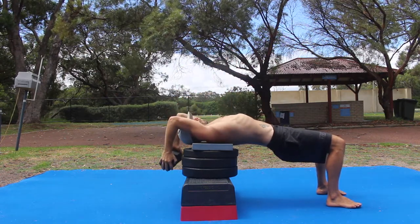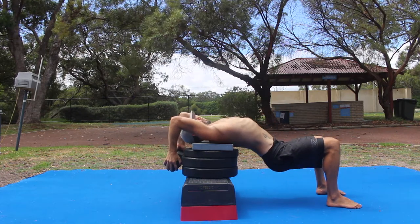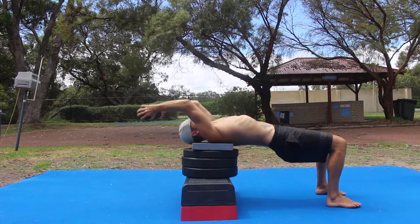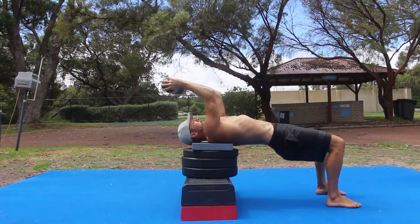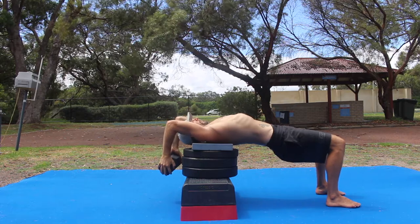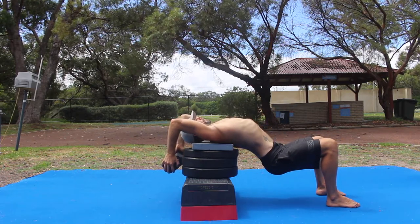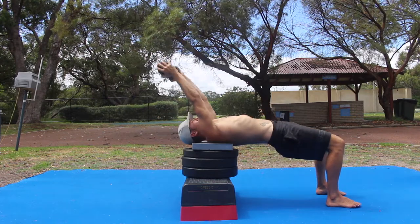When lowering the weight, the weight must be lowered into the bottom position before sinking the hips, creating a much deeper stretch. Perform the prescribed number of repetitions at the specified tempo.